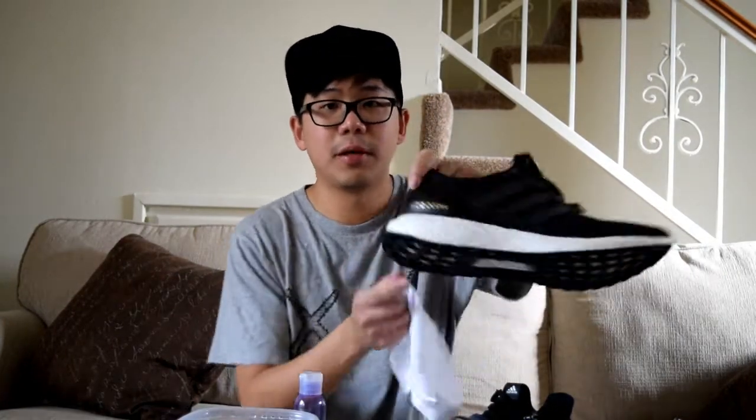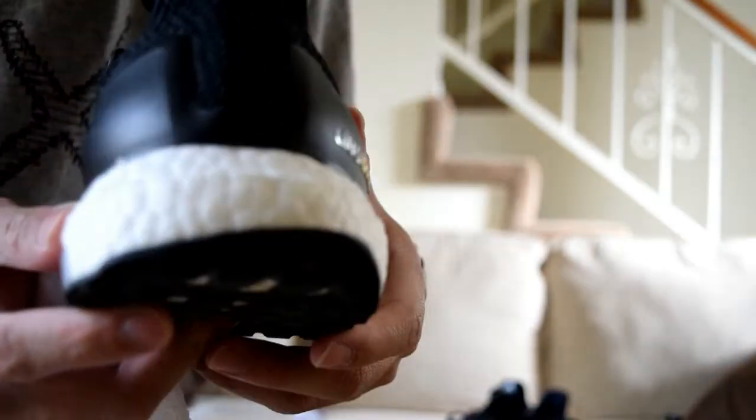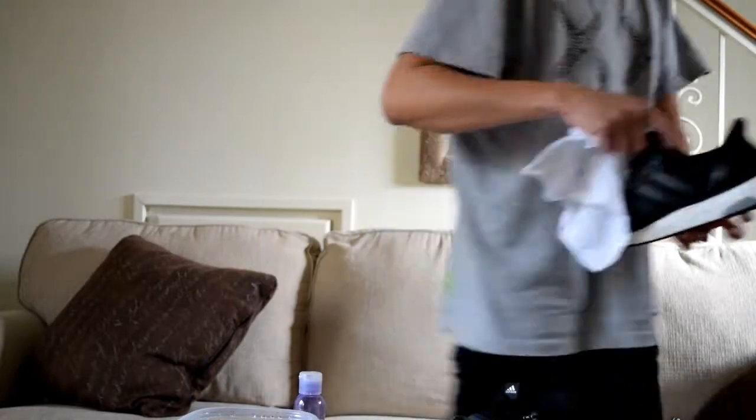Even though it's not too dirty sometimes, maybe you think a couple stains wouldn't hurt, but if you don't clean it eventually the boost is gonna turn yellowish, and I don't really like the look of that. I wear these shoes not only for running — I just ran that one time — but I also use them to hang out because I think the silhouette everything looks really good. It's perfect shoes for both running and hanging out.